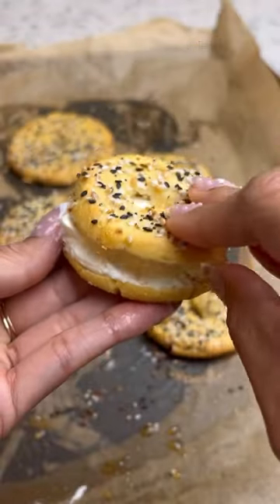And in my humble opinion, you cannot have a bagel without the cream cheese, so I made sure I slathered that on and it totally hit the spot.